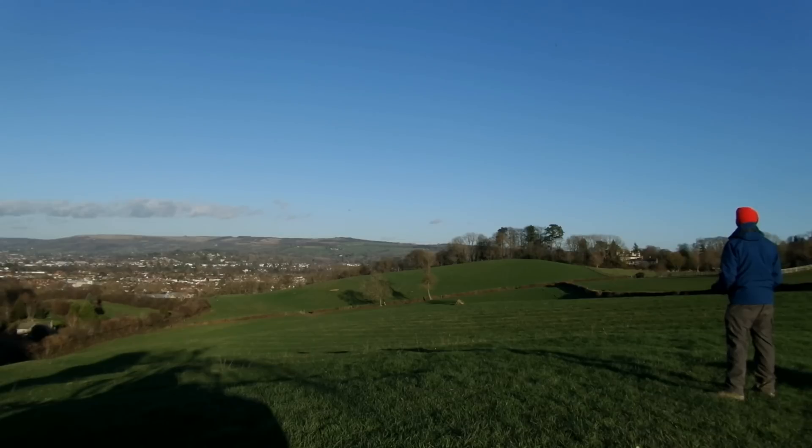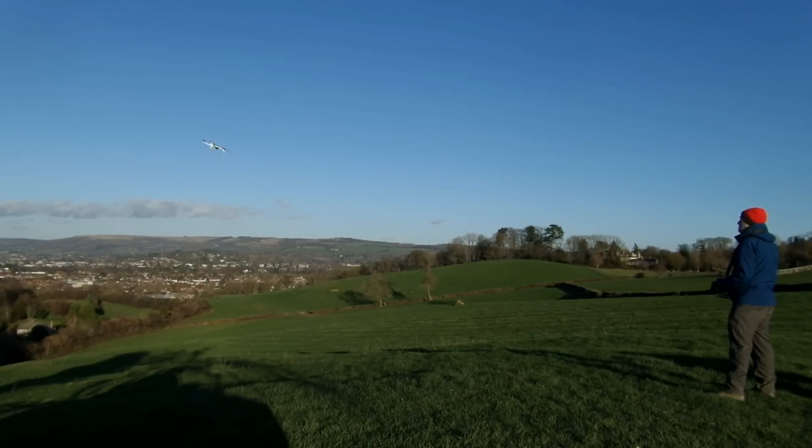The quad is not locked in to GPS hold particularly well, so it drifts around a bit. It doesn't seem to be any better in wind as Hubsan have said. So overall, big thumbs down for this one I'm afraid.